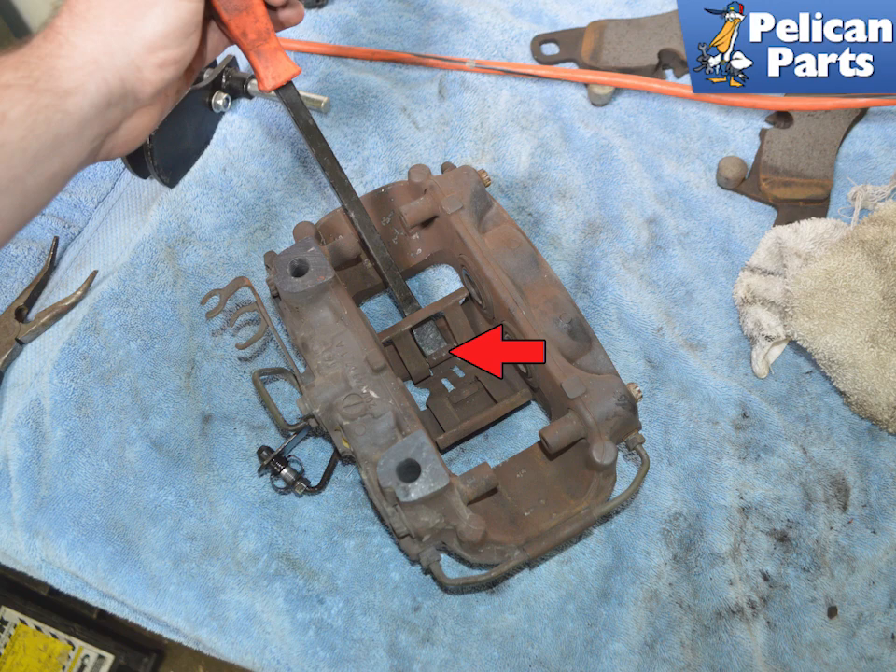There is a metal retaining clip (red arrow) inside the caliper that is held in by a friction fit. Use a pry bar to pop out the retaining clip.